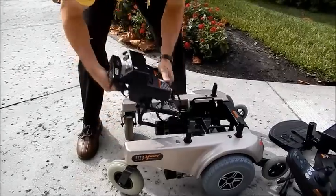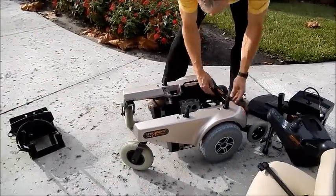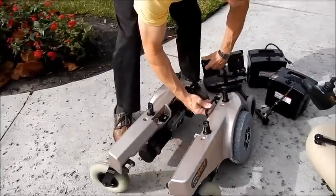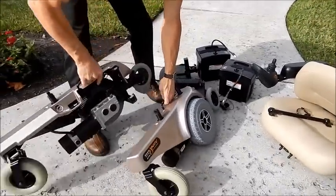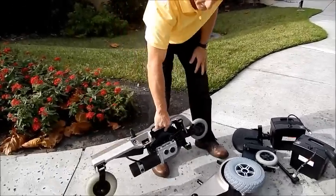Take the rear off. And you can take the front off. And now you have the heaviest piece in my hand.